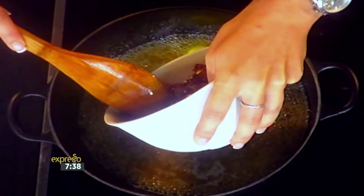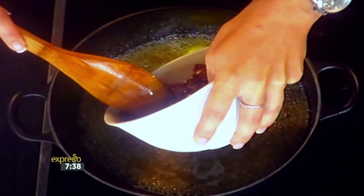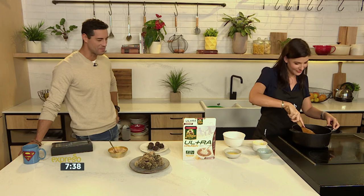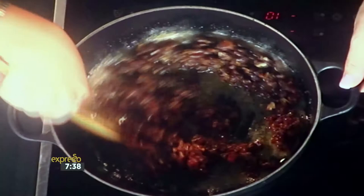So now I've got my chopped up dates. This is going to add lots of extra flavour and sugar. You can just buy dates and put them in the food processor — make sure they're pitted, otherwise you've got a lot of work to do. I'm going to mix this and make this beautiful, sticky, almost like a bit of a toffee happening over here.